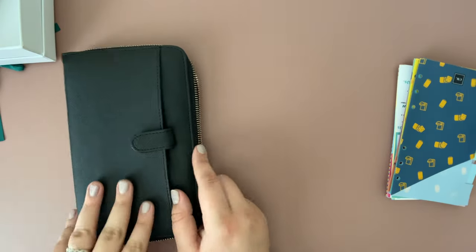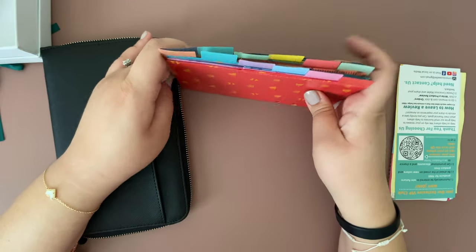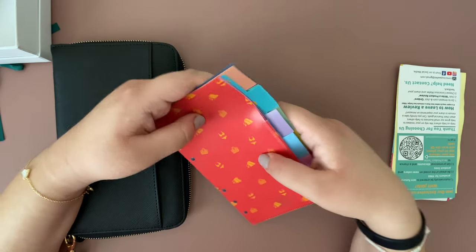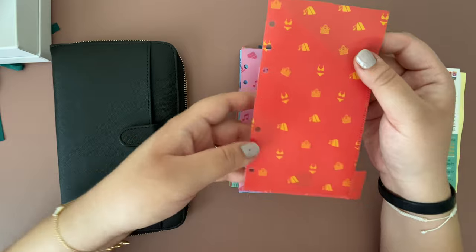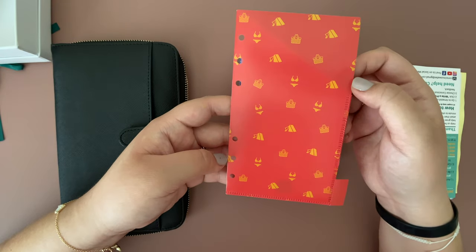Let's move on to what was inside the wallet. You have a couple of different envelopes to choose from and you write down your categories. This red one comes with a little tent and a bikini, so maybe this one can be for vacation.